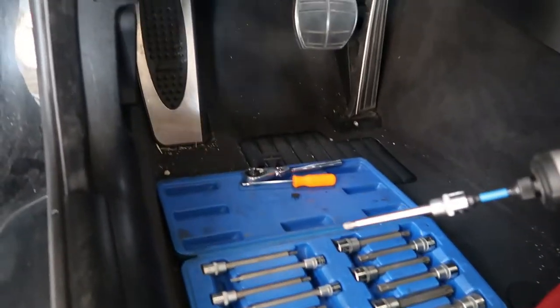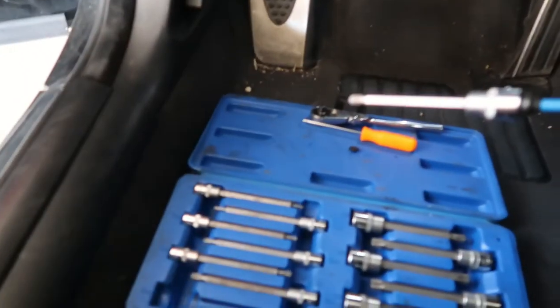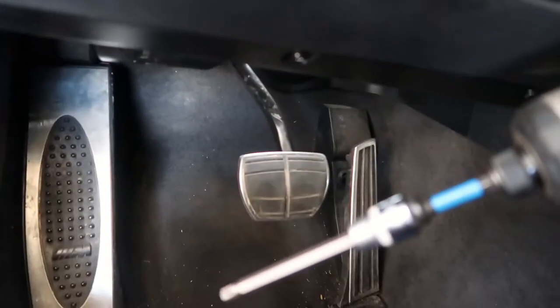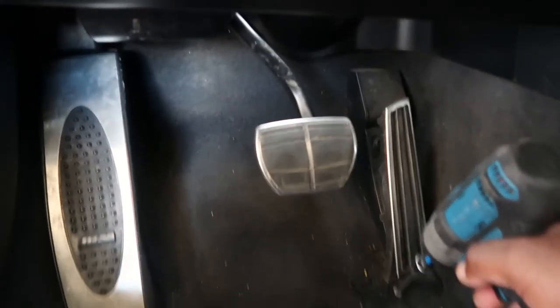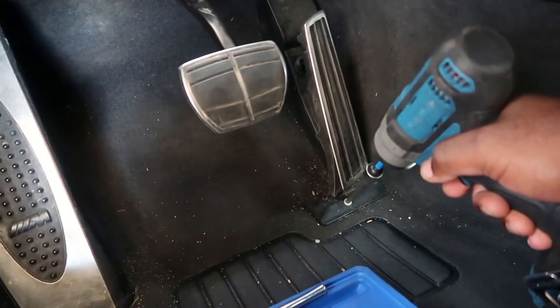I've got my Torx set, which is very key and clutch for any BMWs. As most things on this car, it's a T30. I'm going to go ahead and remove that.